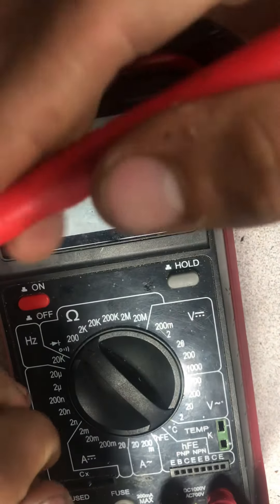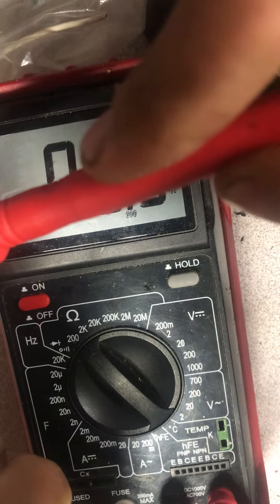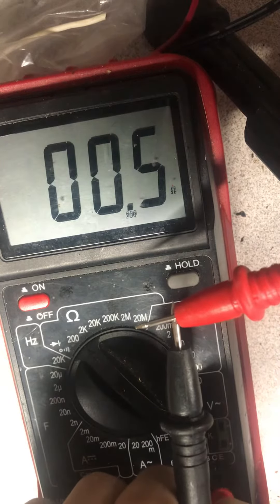Next is resistance mode. Right now it's in the 200 ohm range. When I touch the leads together you can see a little bit of resistance from the leads themselves — they're not great leads, but it is what it is.